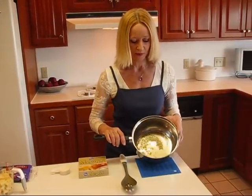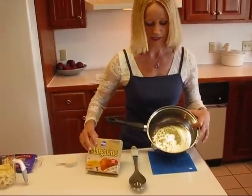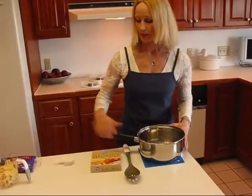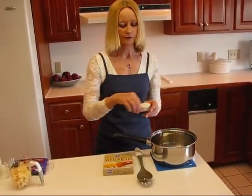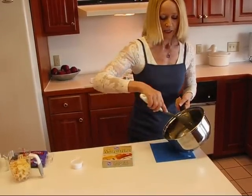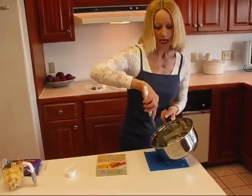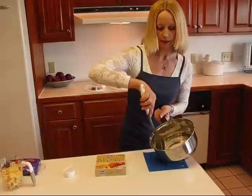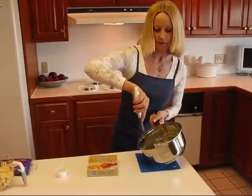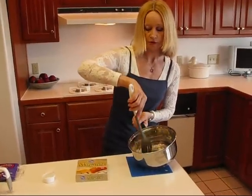We're starting with some melted margarine. I just put the box here to show you what I used. It's just one tablespoon and I'm adding two tablespoons of flour to that and I'm going to stir that up. I've already melted that margarine and I prefer not to mix this while it's cooking because it's very easy for it to clump, and even this way there may be clumps but I can stir them out.